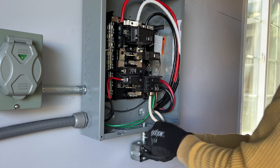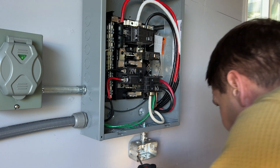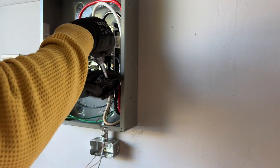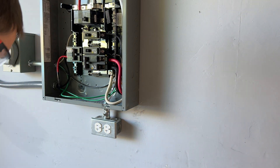By code we have to have one electrical outlet in the garage, and this is what the customer has right now. As a courtesy I'm just going to install another outlet — it only takes about 10 minutes to install and it adds much more convenience.